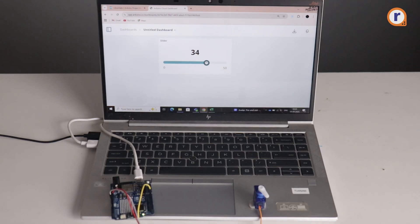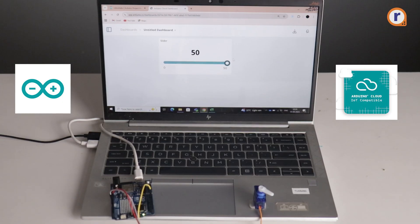Open your dashboard. As you slide the slide bar, the servo moves instantly. All of this is happening in real time through IoT Cloud.